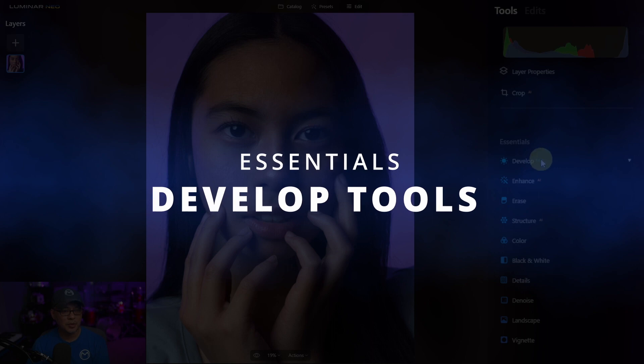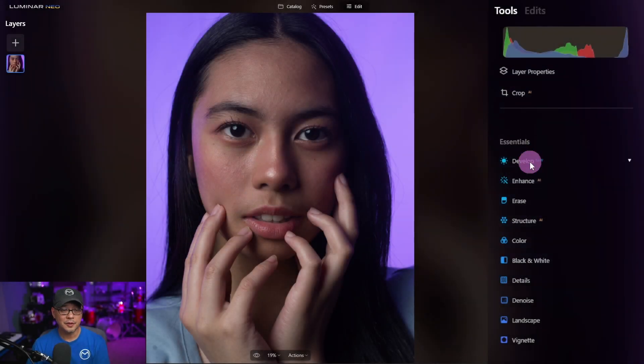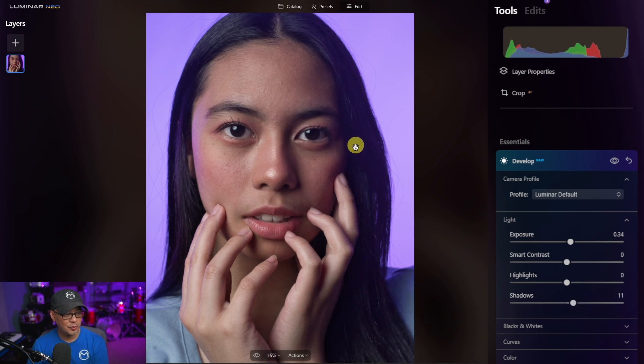It's slightly underexposed, so the first thing I will do is go into the essentials tab under develop. I'm going to bring the exposure up to about 0.34, boost the shadows ever so slightly to get more detail out of the hair, and for the highlights I'll bring it down to about 20.